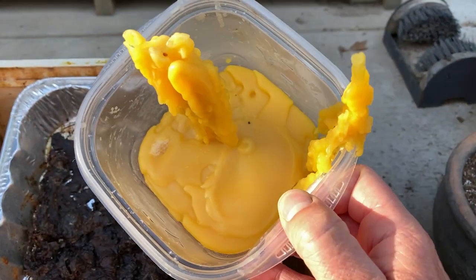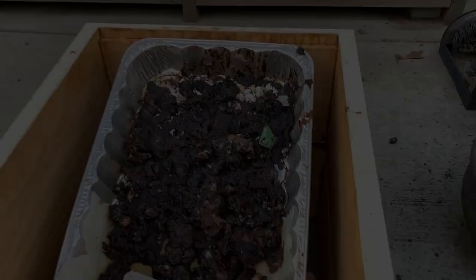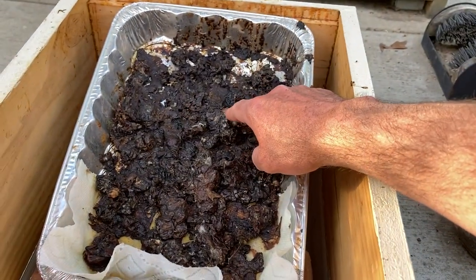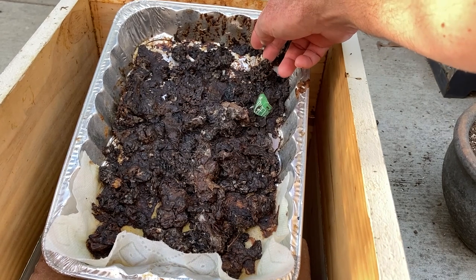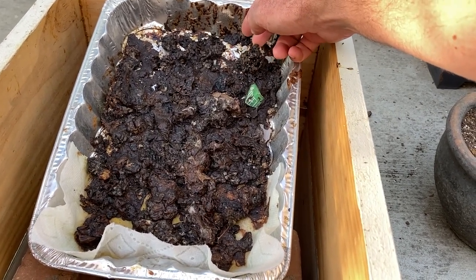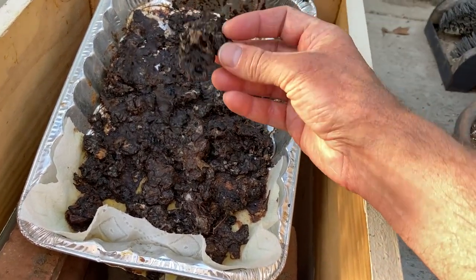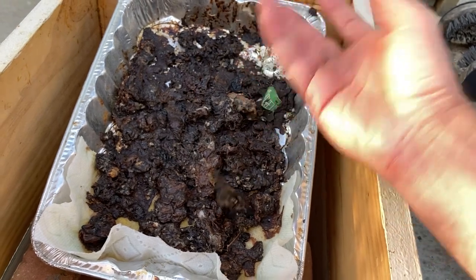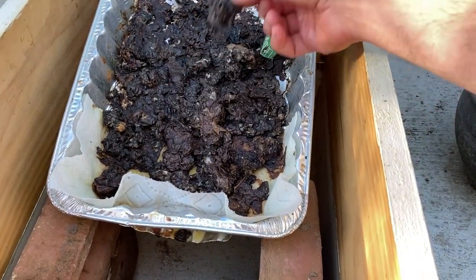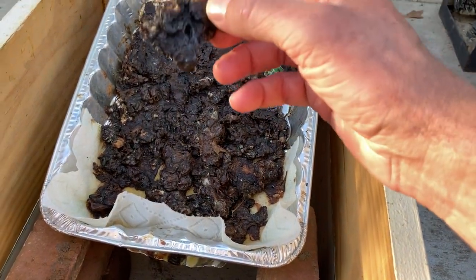Hopefully this helps somebody put something together pretty cheaply and easily. If you want to reuse this, the best time to clean it is when it's warm or really hot — you just get a hive tool, paint scraper, mud tool, or some sort of flat tool like a spatula, and you can just scrape this stuff right out. Even if you don't get it super clean, the paper towel is what does all the filtering.